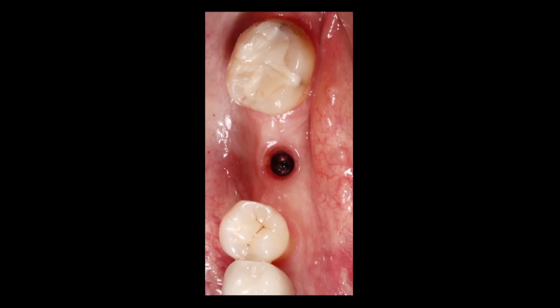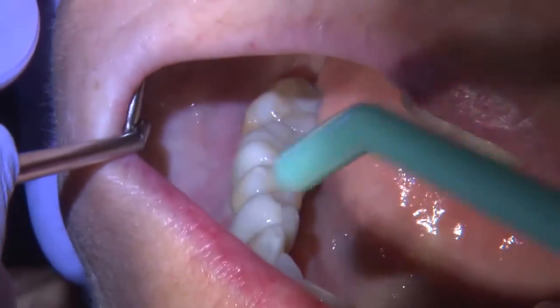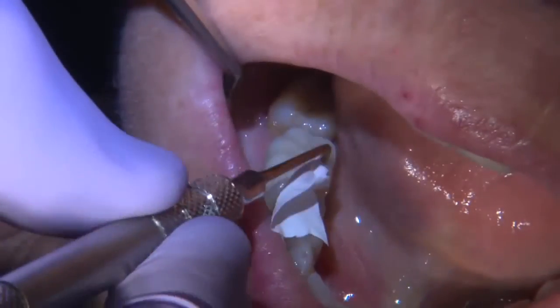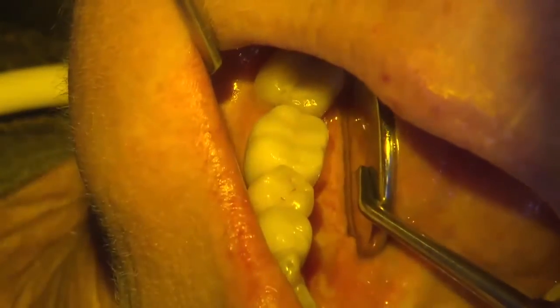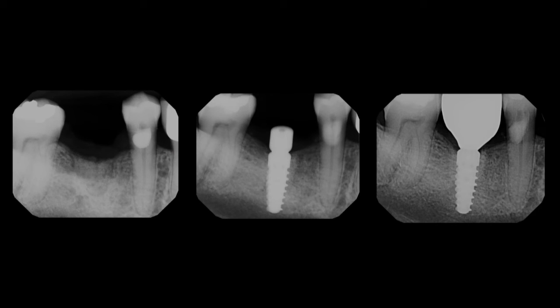Once sent to the laboratory, I prescribed a Bruxer anterior crown. This is the Bruxer anterior block, milled at Glidewell Dental Laboratories, with a flexural strength of 650 to 800 MPa — strong enough for a posterior restoration. I torqued the restoration into place, placed Teflon and composite, and checked the occlusion to ensure the crown is slightly out of occlusion. You can appreciate the occlusal and buccal view of the restoration and the final radiograph. For more information on the Hahn implant, please visit our website, which has educational information on the implant and materials such as the Bruxer anterior restoration.